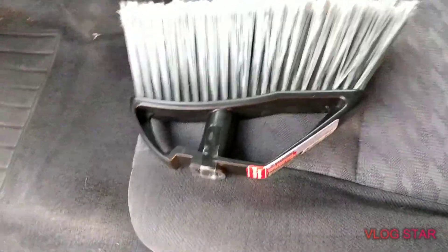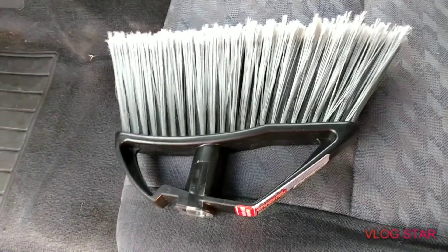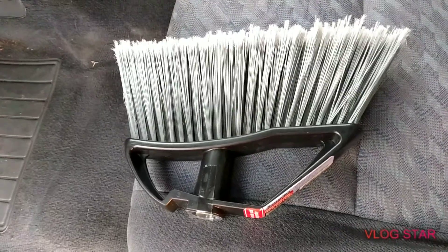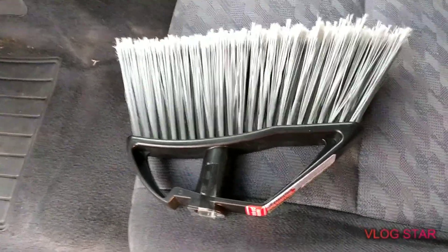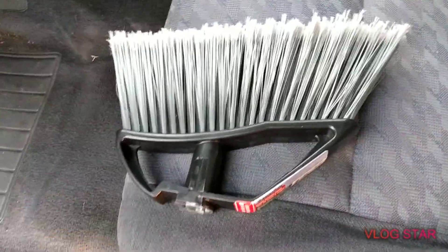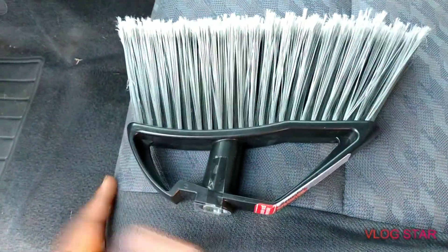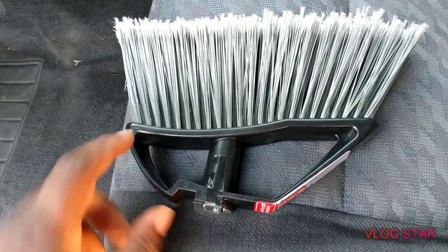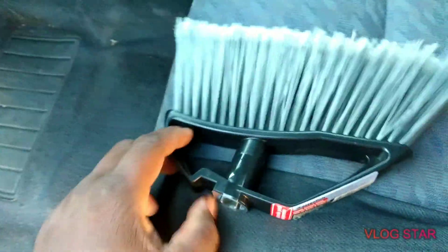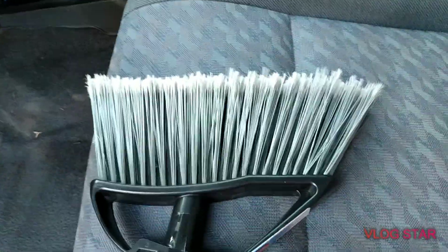Welcome back to the show y'all. In this video I'll share another great pickup from the Dollar Tree — I thought it was pretty cool. They upgraded their brooms. It comes with a brush, basically a broom, and you can make a switch broom out of it. It comes with the handle and everything, you can screw the handle on, though I never use the handle that comes with the brush.